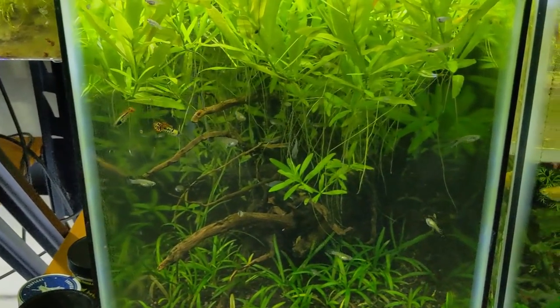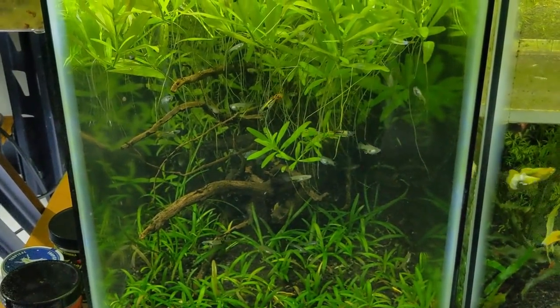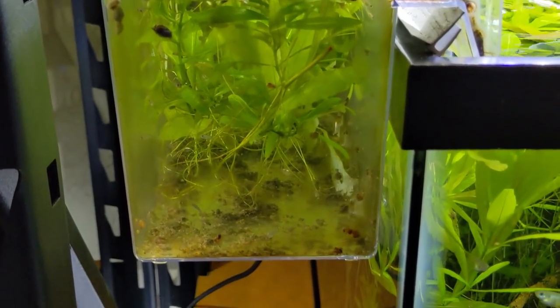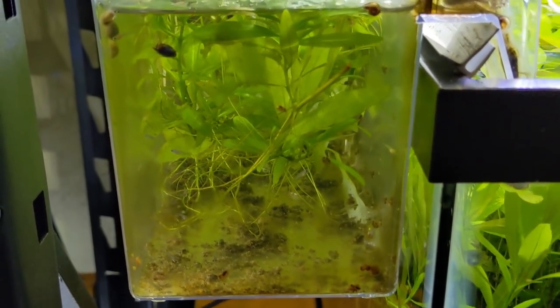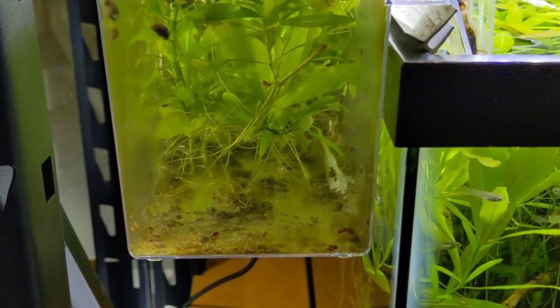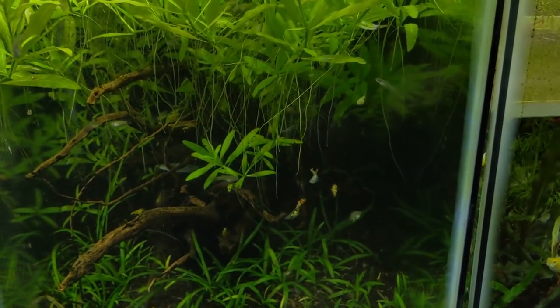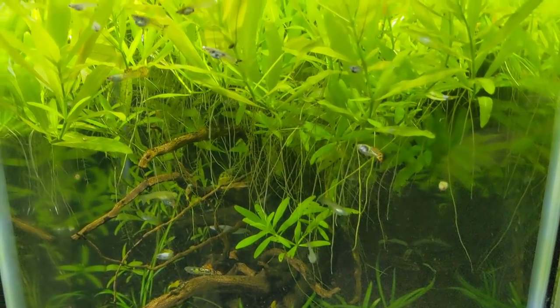I'll probably wait a week or two after New Year's when everything clears up and put these guys on the website, which will also give me time to build the numbers up. There are a lot in here - it doesn't look like it because the tank is really overgrown. Just yesterday a female dropped fry in here, maybe 20 or so in the breeder box. I was really happy to get a nice drop from the biggest female I have, and it looks like some of the females born in this tank will probably drop fry of their own soon, which will help me get the numbers up.